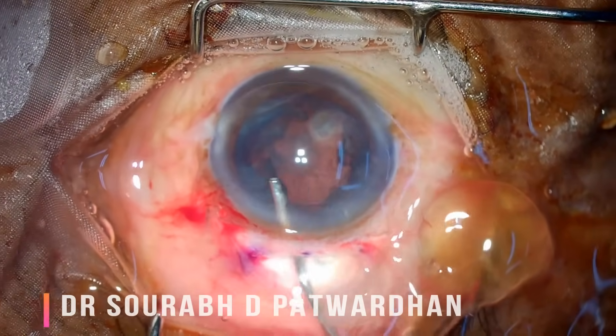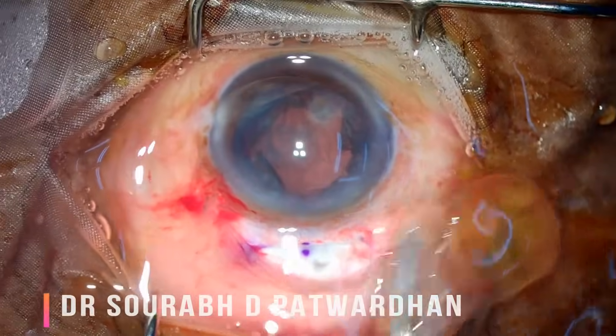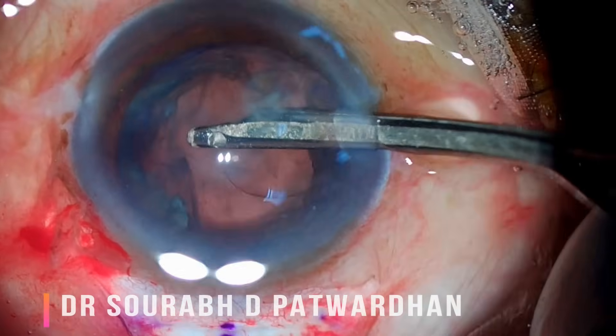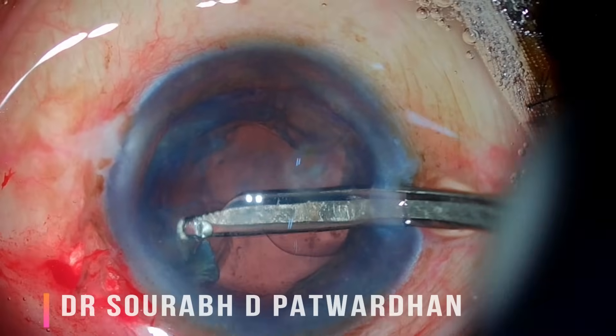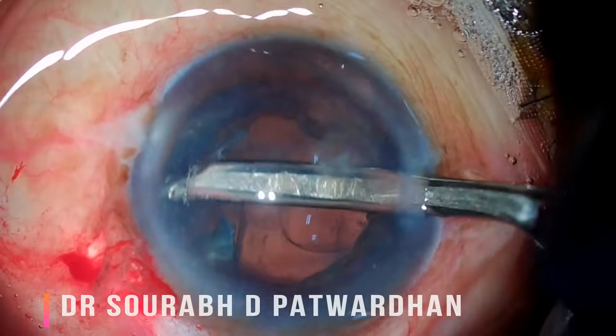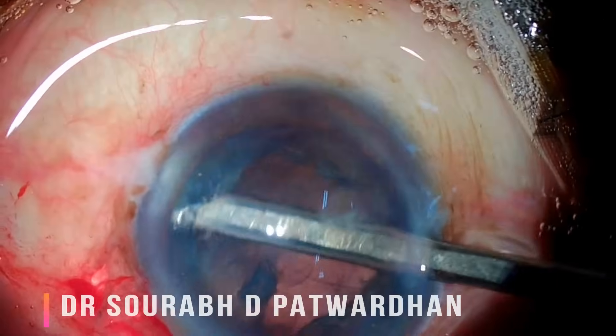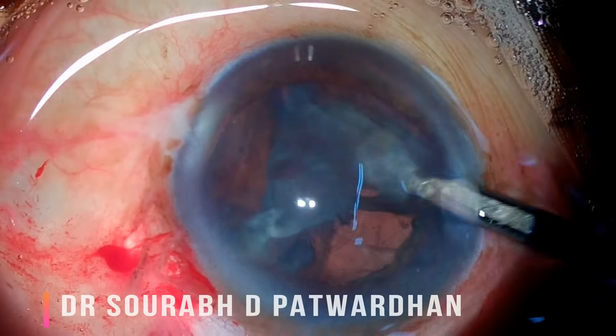If the nucleus is large, such as in cases of brown or black cataracts, you can make posterior extensions to the scleral incision to enlarge it on the outside for easier delivery of the nucleus, which I can demonstrate in another video.